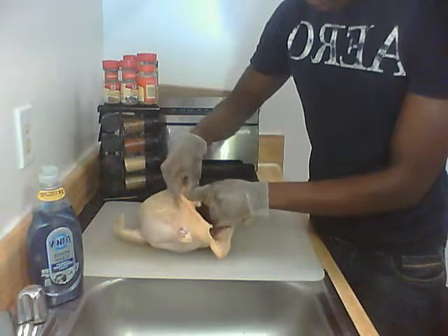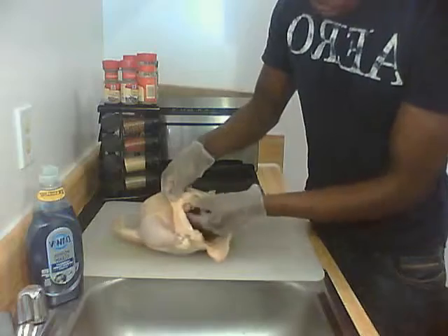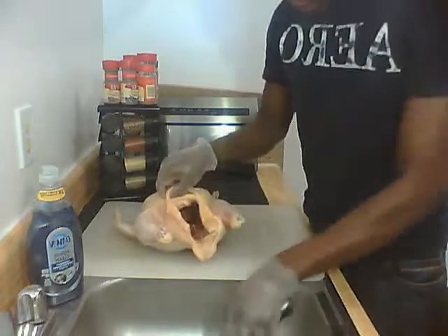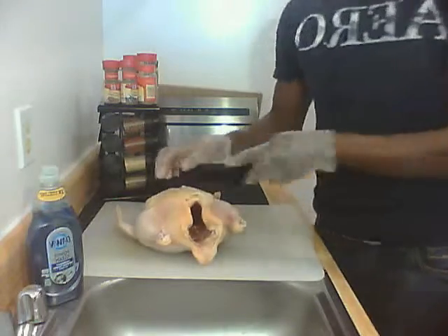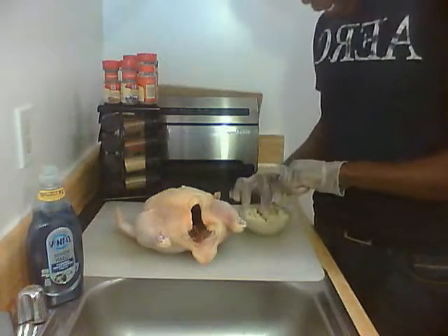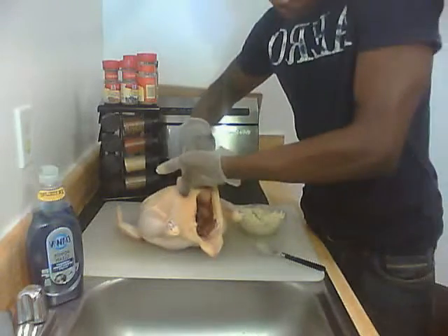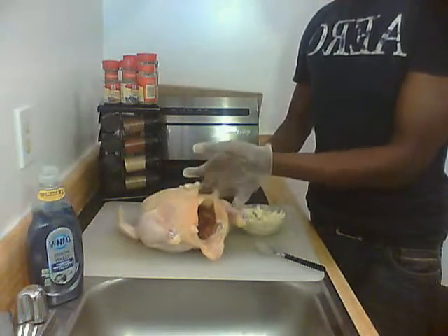We have another pocket area over here, but it's not as open, so what we're going to do is go ahead and create a slit carefully right there. Then rub our hands in — now we can feel a pocket area. We're going to take the butter we had earlier, it slides in easily, so take a fair amount and put your fingers in there.